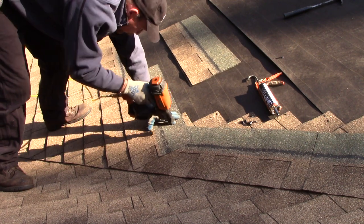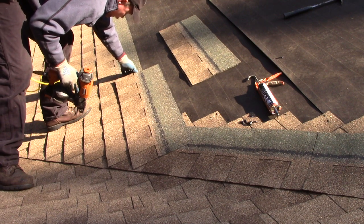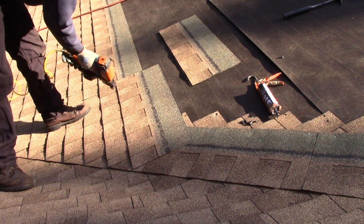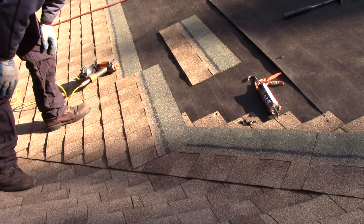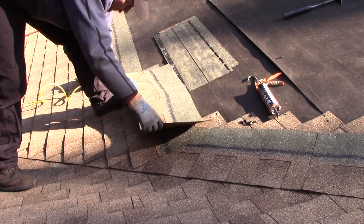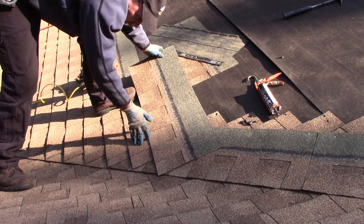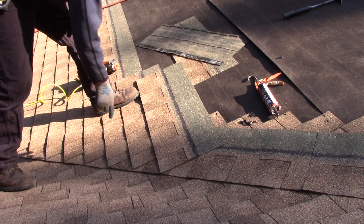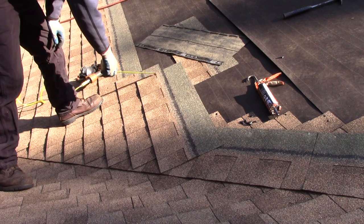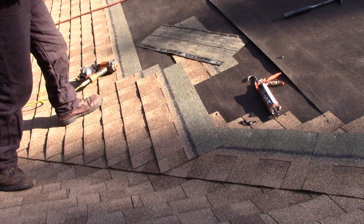Nail it right there on the high side and then where it normally should be — make sure you're in the line. How easy is that? Then of course your next course comes in the same way. What I was getting at earlier: see down here that's only four and a half inches, so that's too close for the seam.